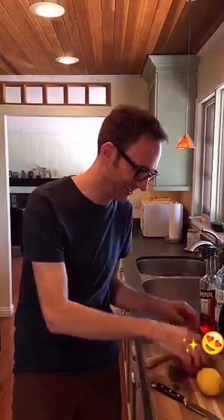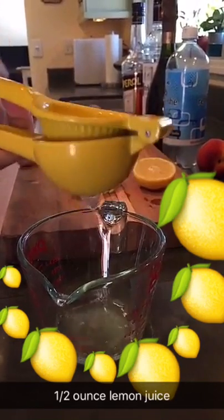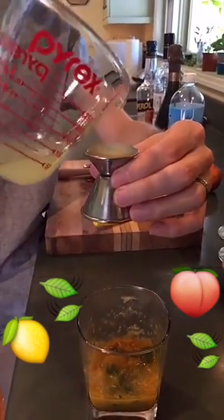This drink calls for a half an ounce of freshly squeezed lemon juice — but first let's take another bite of a peach. We'll add the fresh lemon juice to the muddled peach and basil.